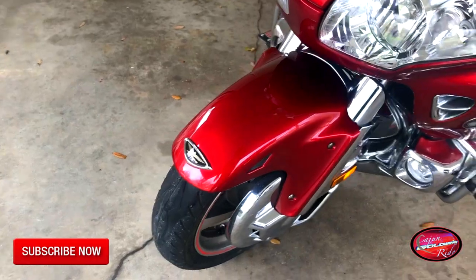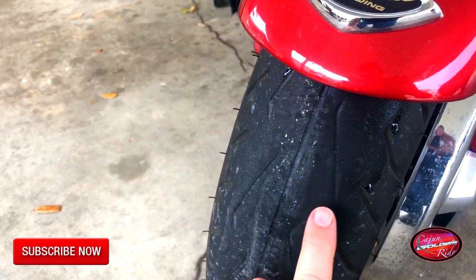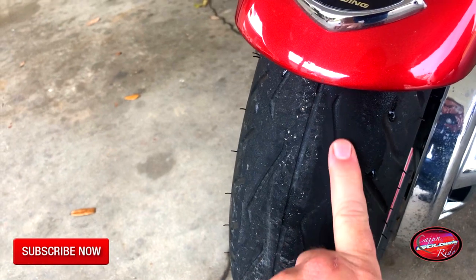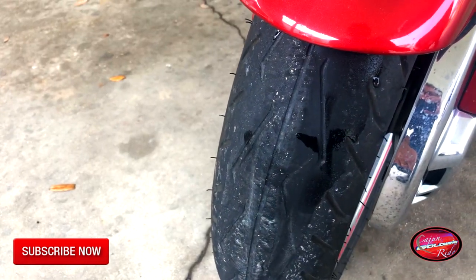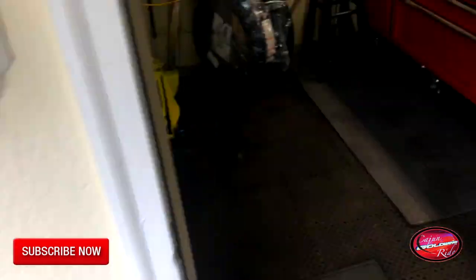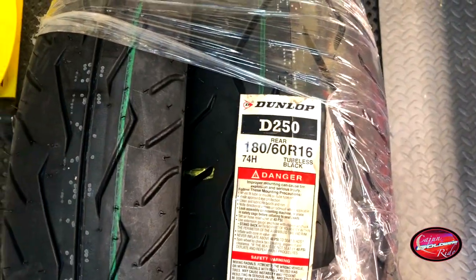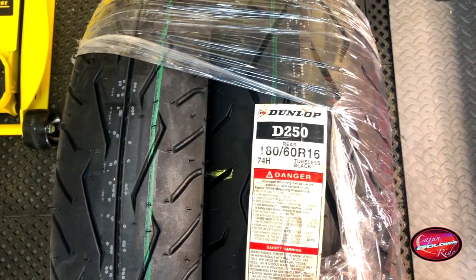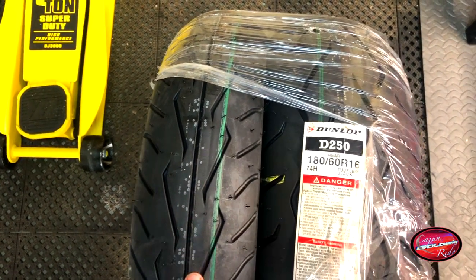The reason why I'm changing these tires is because on the front here — I'll try to get close with the camera — right on this side, this groove in the tire is almost flush. The other side is not as bad. These are some Dunlop D250s. I've got the front and the back. I've had good luck with these tires on this bike and on my other bike, so I'm going to go back with the same tires.